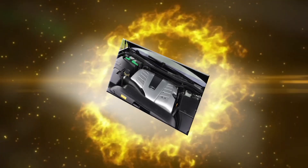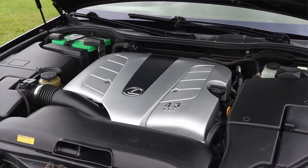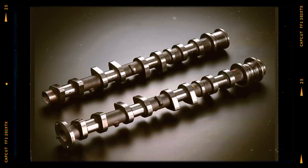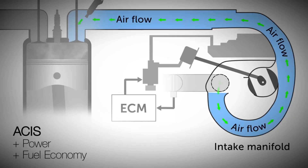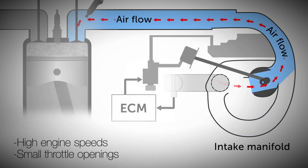To keep the 3UZ-FE competitive in the luxury segment, Toyota equipped it with several advanced systems. These included VVT-i (Variable Valve Timing Intelligent) for improved power delivery and fuel efficiency across the rev range, and ACIS (Acoustic Control Induction System), a variable length intake manifold that optimized torque at different RPMs.